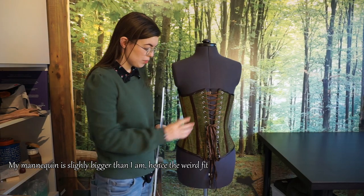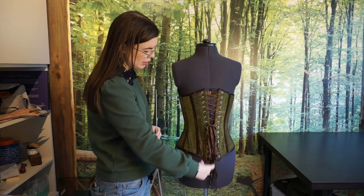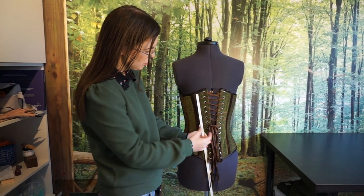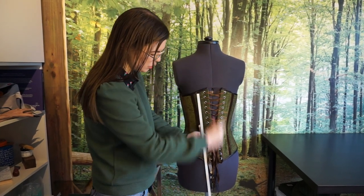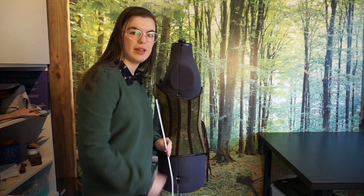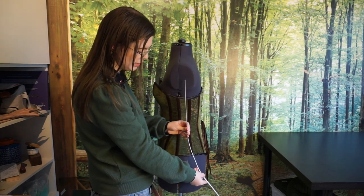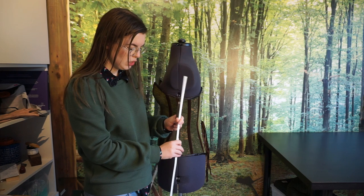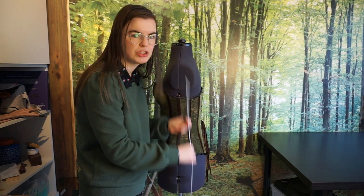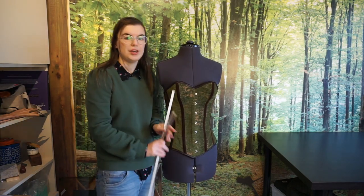I used flat steel boning in my modern fashion corset. On the back, next to the eyelets, I have sewn in a channel in which we have inserted the flat steel boning. This is because we want to keep the row of eyelets as straight as possible. But when you look at it from the side, you can see that it does curve slightly. That's what flat steel is good at — it keeps things straight but can curve slightly. This is quite sturdy, so you can use it to force a certain shape, in this case keeping the back straight. So that's where you will see flat steel used most often: next to openings.